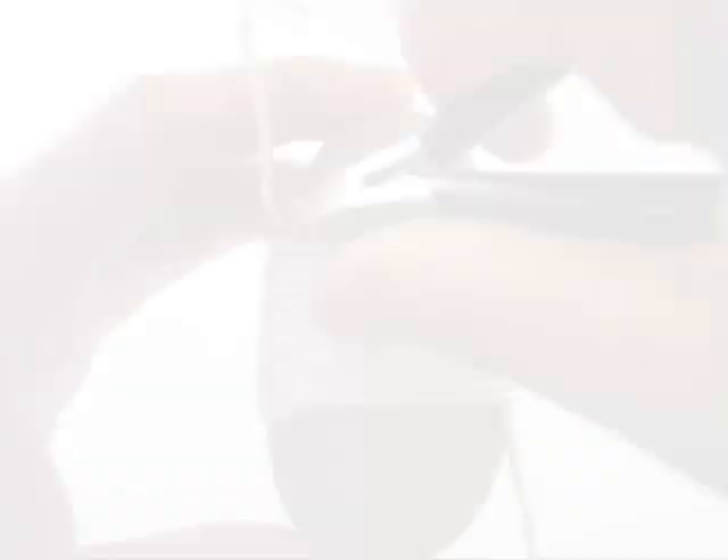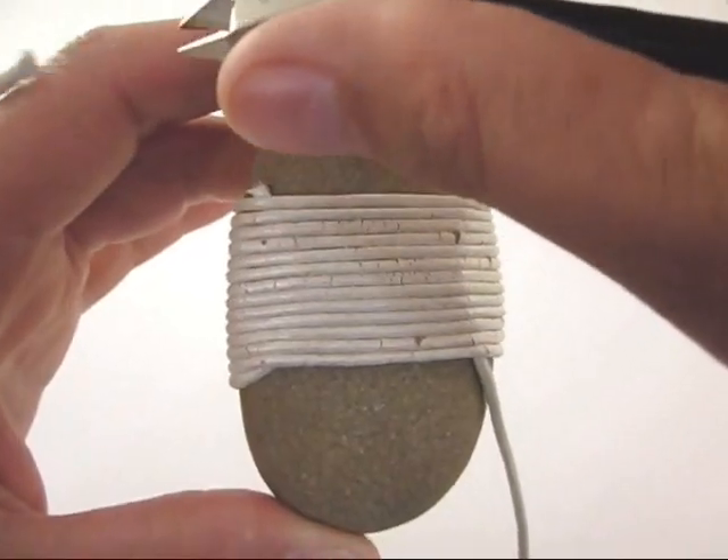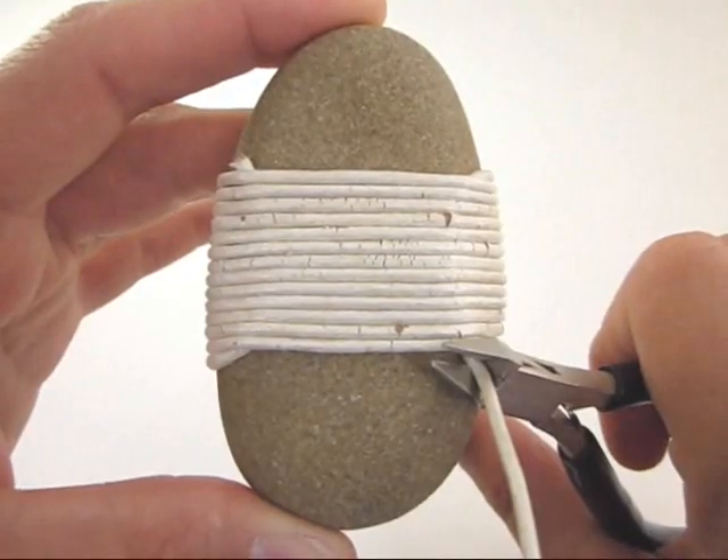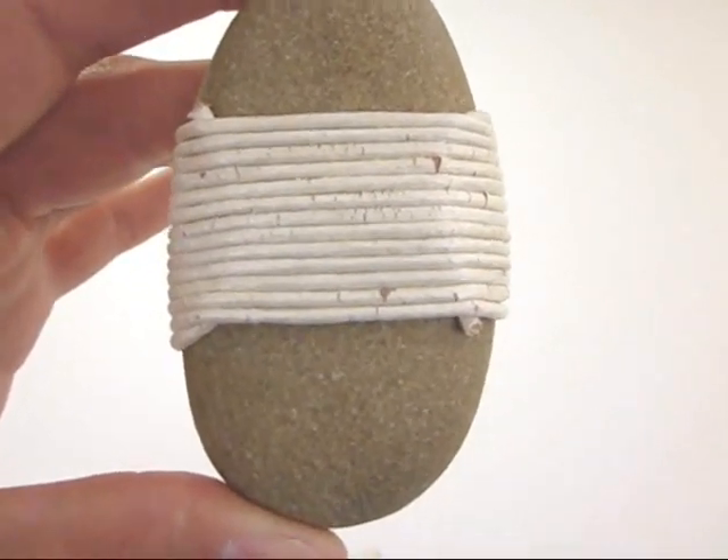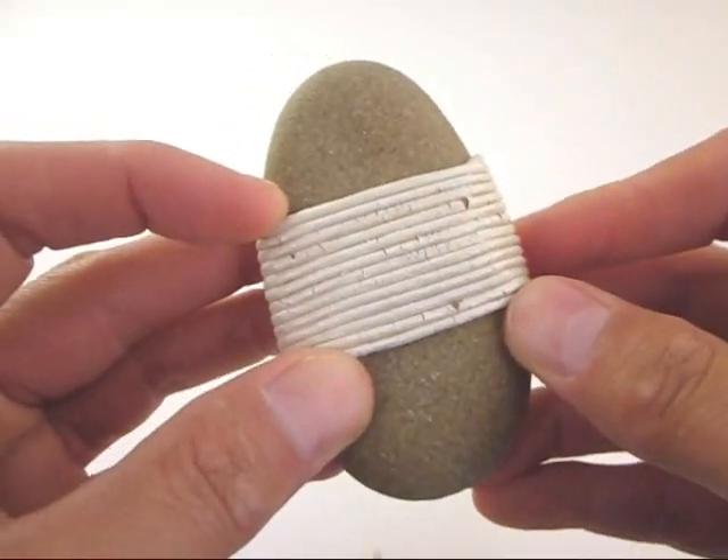To complete the piece, use your side cutters to snip the top and bottom ends of cord. Then, press the cord tips under the wraps.